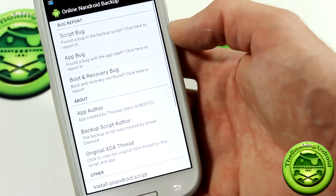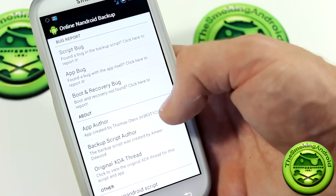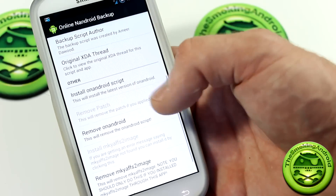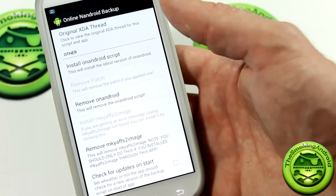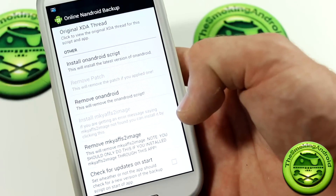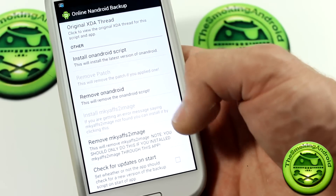And if we go into Settings here, you'll notice a few more things. You can report some script bugs, app bugs, boot recovery bugs, the app author, stuff like that. Now this is some interesting stuff — if you do happen to run into some issues with this, there are two main issues, and they actually have the fixes here.